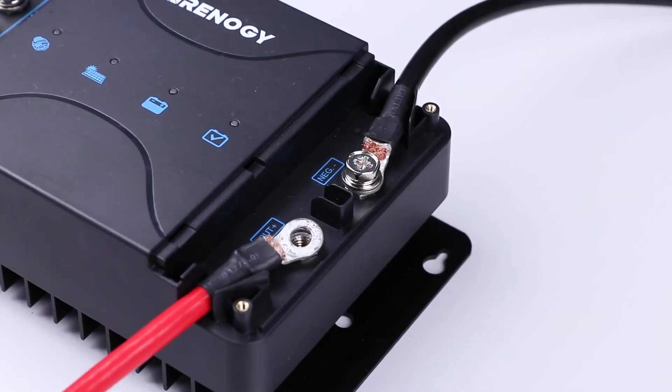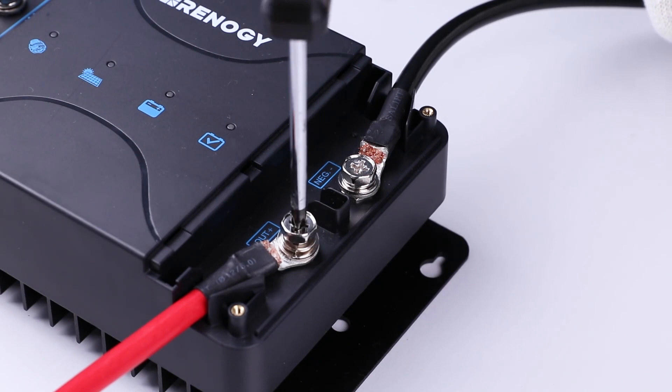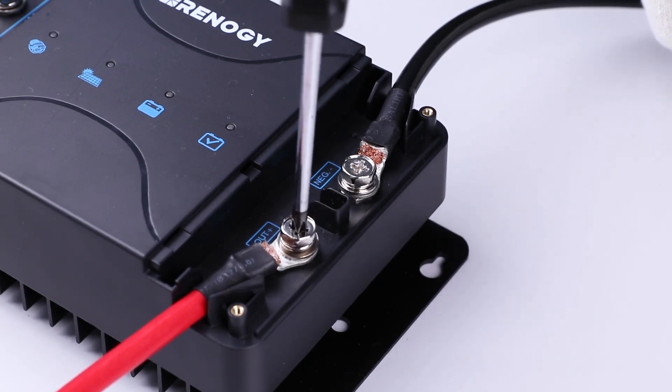Next, connect the lithium house battery positive to the OUT plus port. It is recommended to fuse this line.